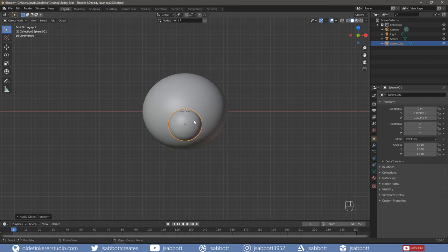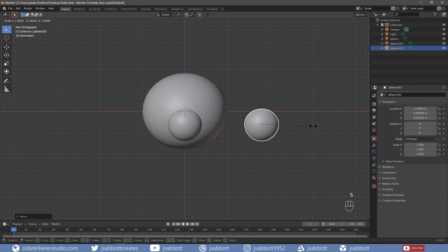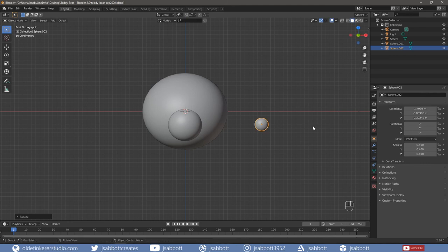Let's make the nose. Duplicate the snout. Scale the nose to the desired size – I am going to use 0.4. Then align the nose towards the top of the snout.